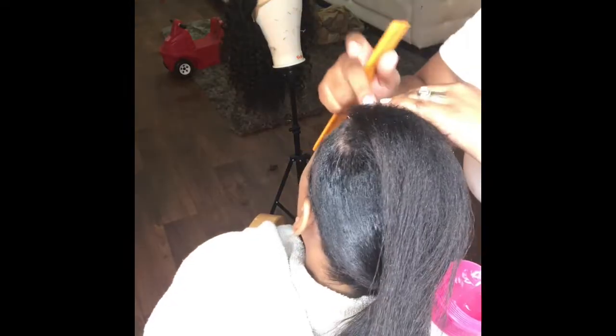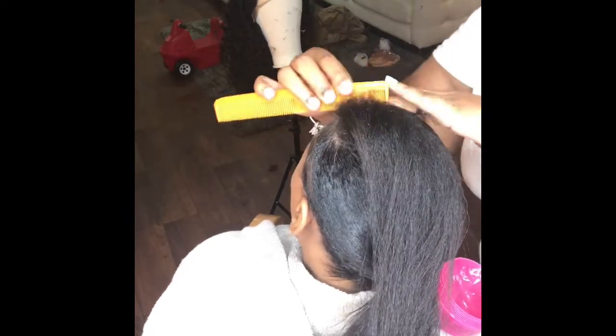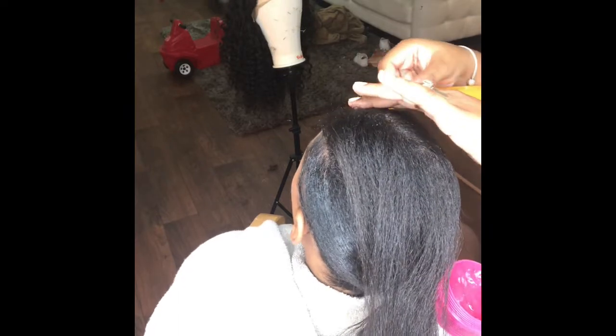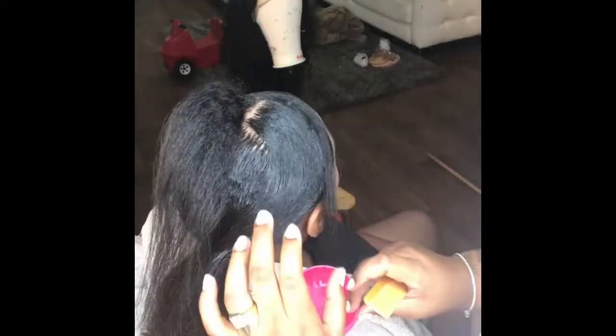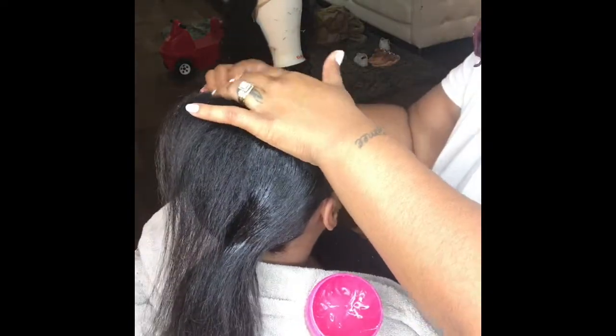Now I'm sectioning the front portion and I'm going to have it come on her forehead a little bit. Take your edge control and put it on your roots and swirl it. Keep doing that — edge control, comb, swirl, edge control, comb, swirl. It's going to be a repetitive process but it's going to be so sleek when you are done.